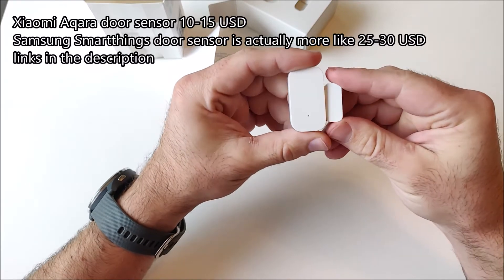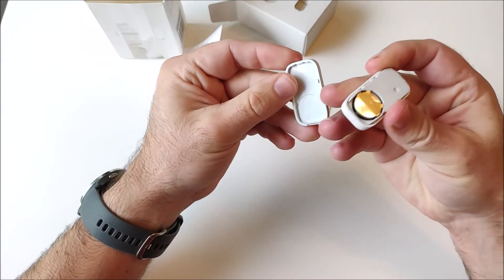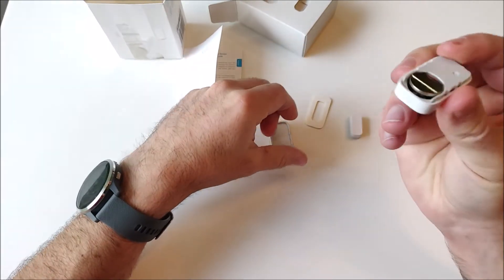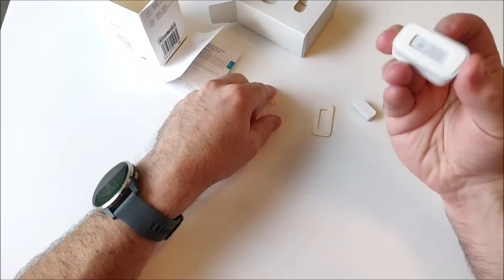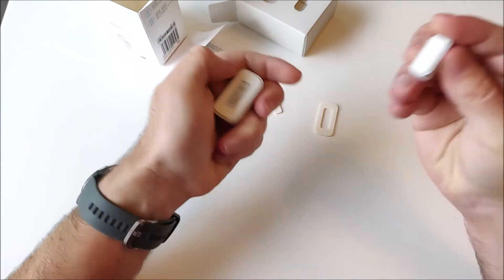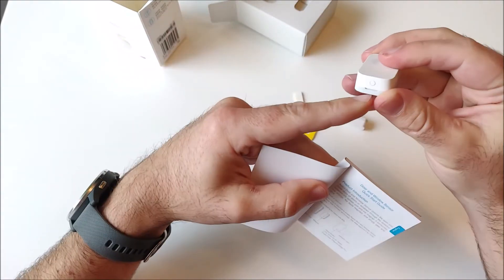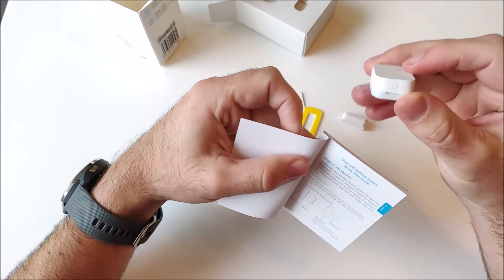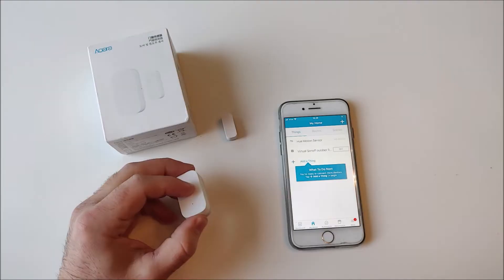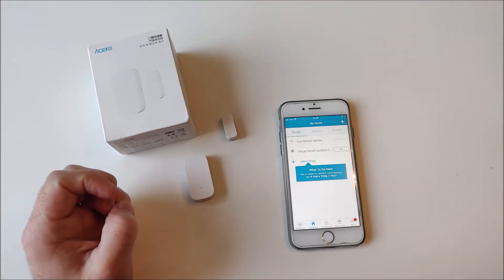The Samsung SmartThings sensor I think you can get for around 20 dollars. This device has the battery pre-installed and it does have the two-sided tape already on it — this is just a spare. There is a small indicator light here, and this is the button which you use for pairing.